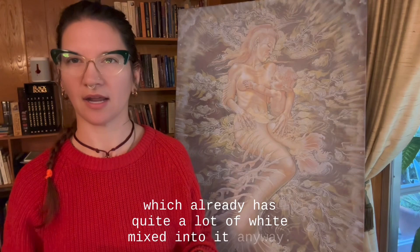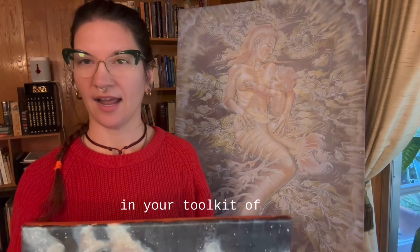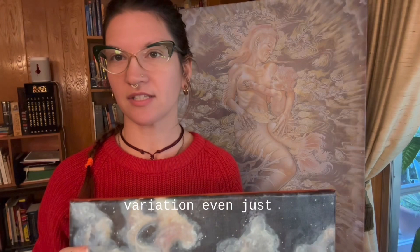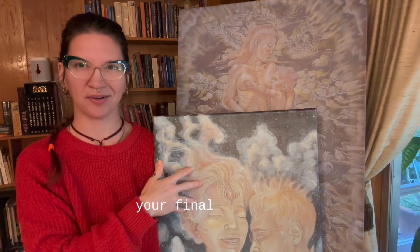So here's to making more available to you in your toolkit with this glazing process, because while it seems very simple — you're only using red, yellow, and blue — there's quite a lot of variation even just within this structure, and quite a lot of difference between just how your blue glaze works for your final product.